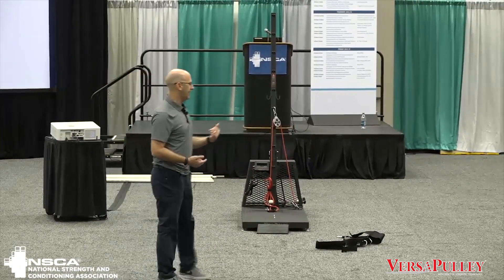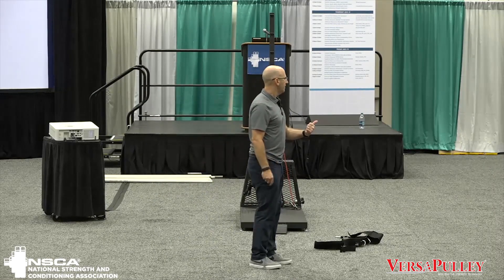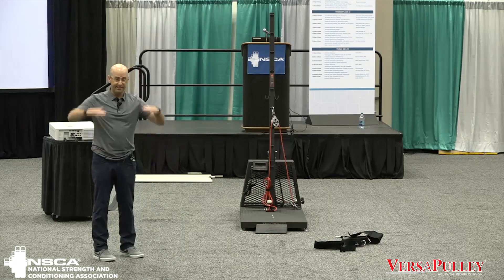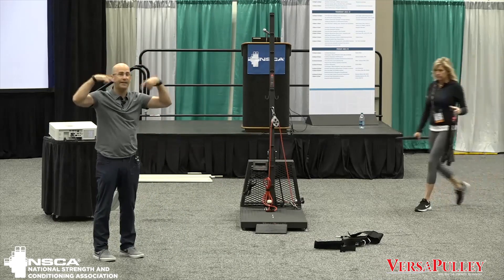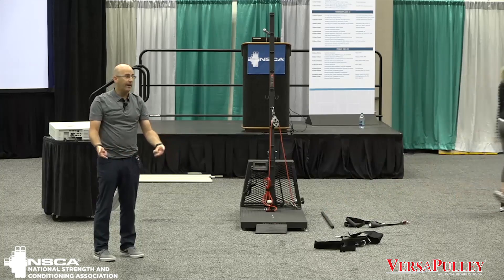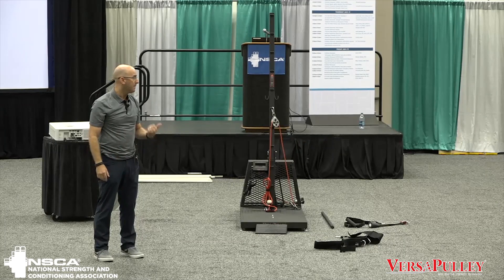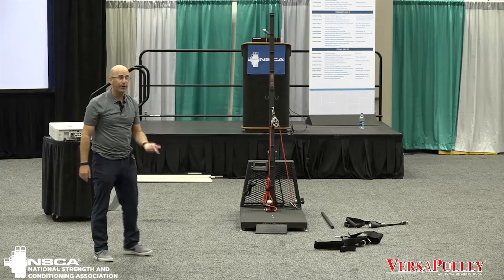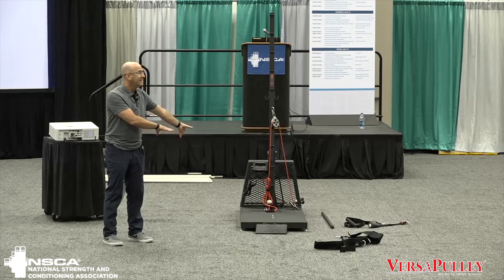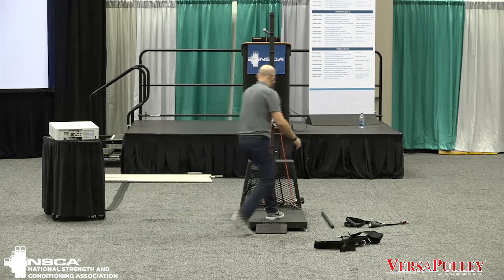One of the questions people ask is: is there any way of getting this type of movement without this type of equipment? There is — I can set boxes up really high and jump off onto the ground, or put weights on somebody's back and push them down as hard as I can and have them decelerate it. But there's a huge risk — people are going to get hurt. The nice thing about this equipment is that it eliminates that risk, so all you get is reward.